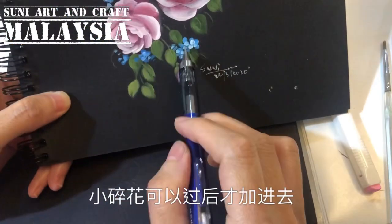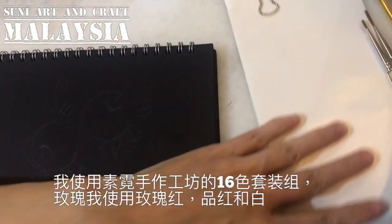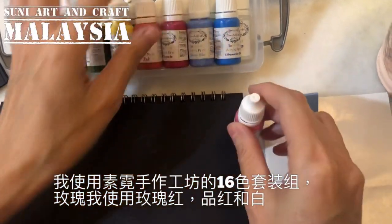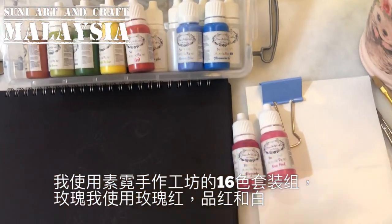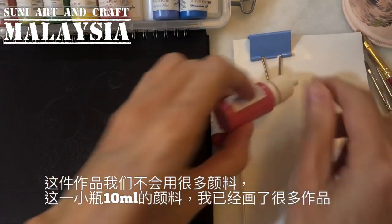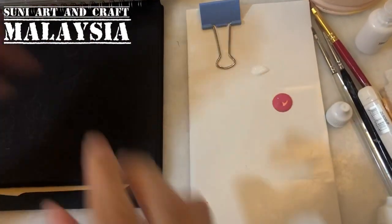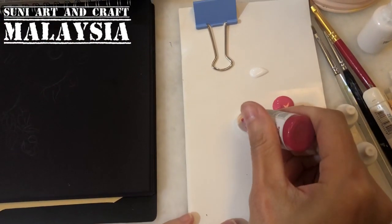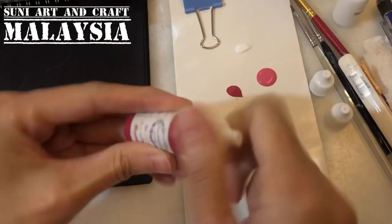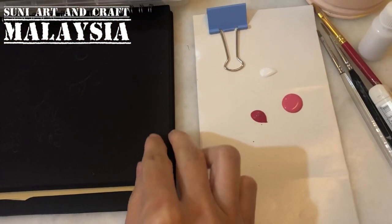Now let me show the colors for the roses. I use all paint from SUNY Art and Craft — this 16-color set. For the rose, I use only three colors: rose pink, magenta, and soft titanium white. We won't use much paint for this project. Magenta is for the shading so you won't use much. One bottle is only 10ml but it's sufficient for many many projects.